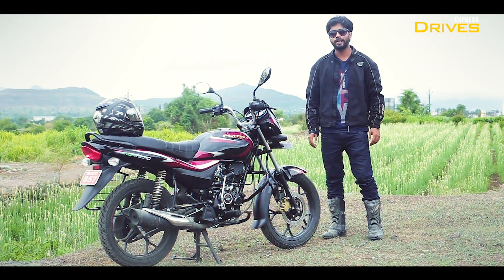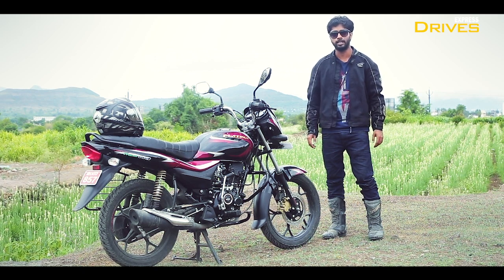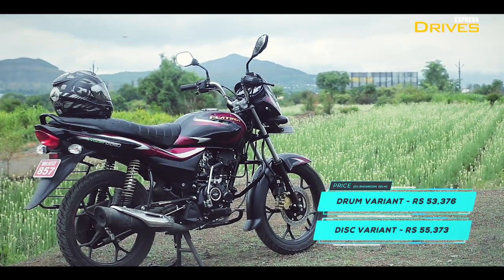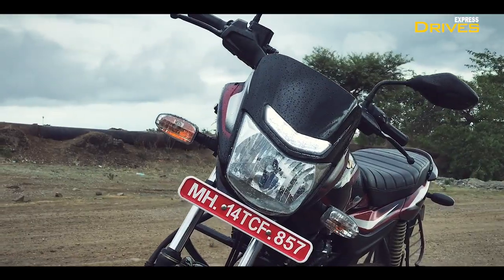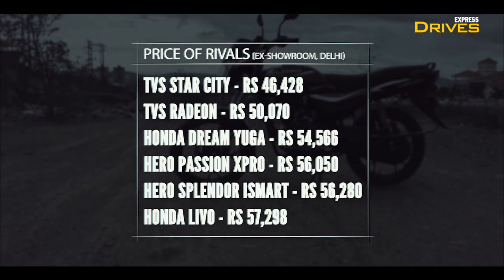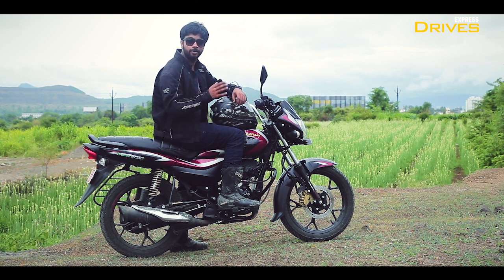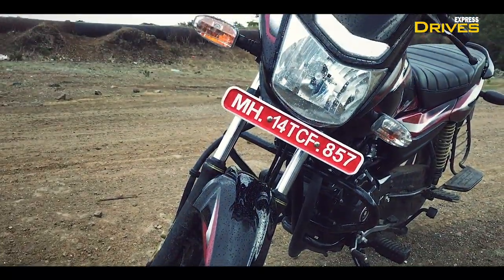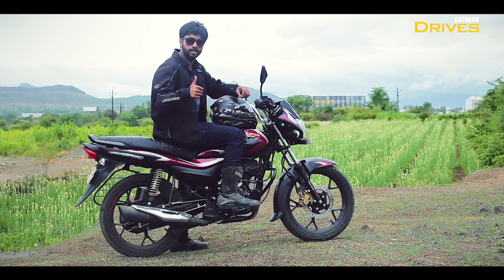With the Platina 110 H-Gear, Bajaj Auto has certainly spiced up things in the 110cc commuter segment. At an ex-showroom price of a little over ₹53,000, the new Platina 110 H-Gear offers impressive fuel economy, a handful of segment-first features, enhanced comfort, and retains its tag as one of the most affordable bikes you can buy in India. So if you are on the lookout for a feature-rich entry-level commuter and long-distance riding is one of your priorities, the Platina 110 H-Gear is one bike you should definitely consider — a big thumbs up from our side.